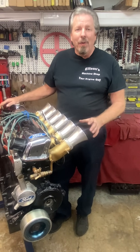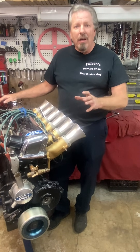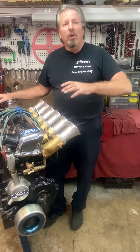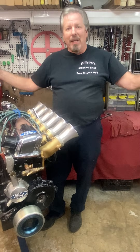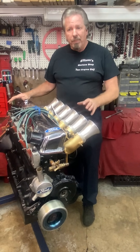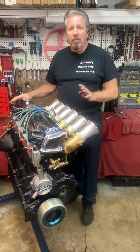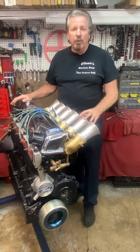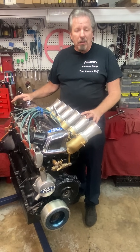He beat his record by a second — and if you know anything about drag racing, a second is gigantic, especially when you're talking world records. But he wasn't cheating. He also told me that that year he raced in nine national events, won seven of them, and the other two he lost by lighting the red bulb — leaving too soon.